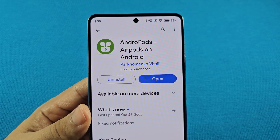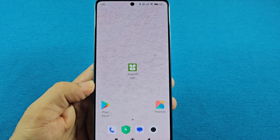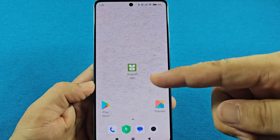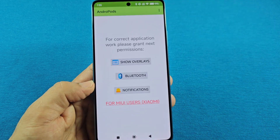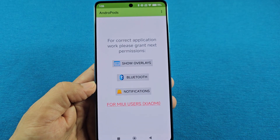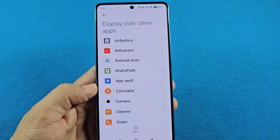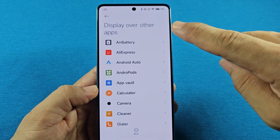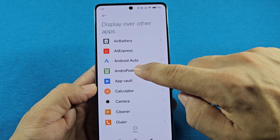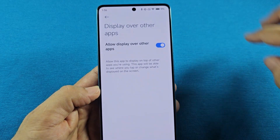It's a free app and you just need the free version if you want to get the pop-up animation. After installing the app, once you see it on your phone, just go ahead and tap on it. When it's your very first time using it, you'll need to give it permission to these settings. The most important one is the show overlays — you need to go here and give it permission to display over other apps. This is going to grant you access to the pop-up animation.